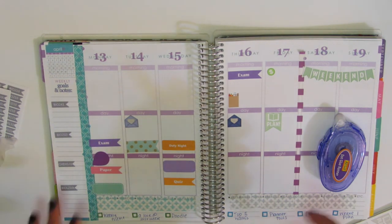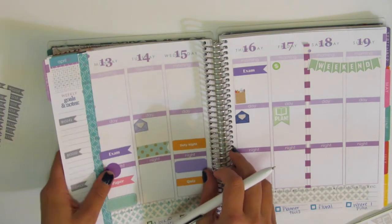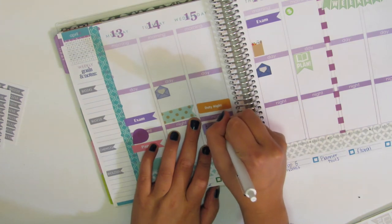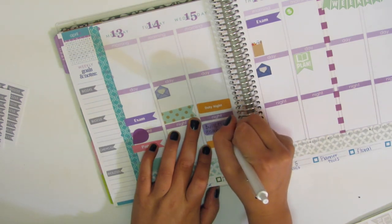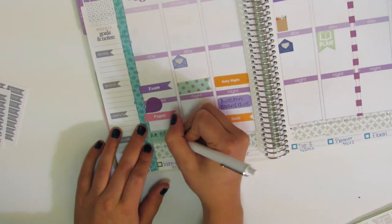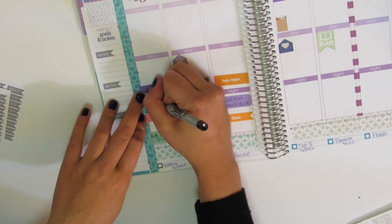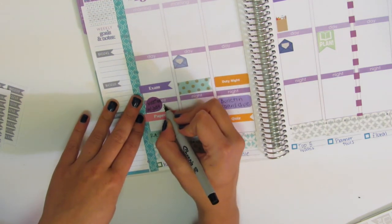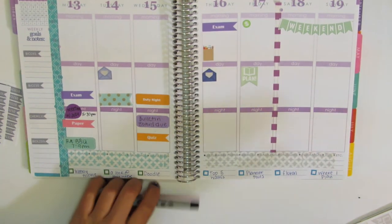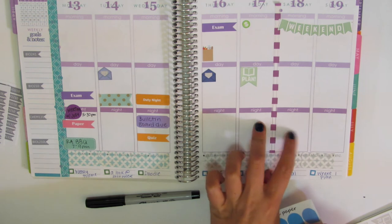So now I'm going to write some things in — things I have to do. And now I'm going to add my work schedule. I usually only work Friday, Saturday, Sunday. I don't know what I'm working Sunday yet, but I have these two dates already.